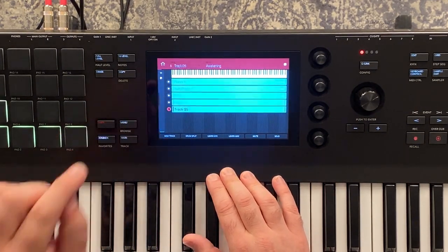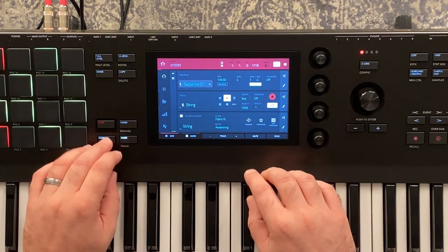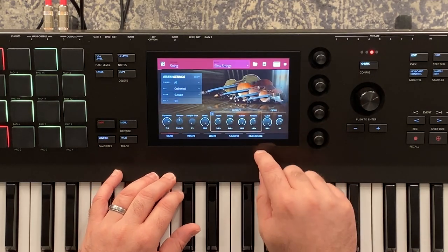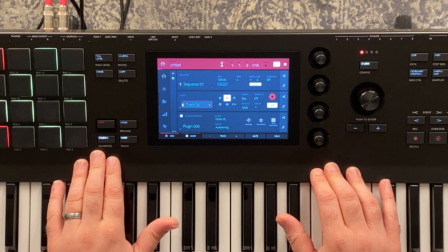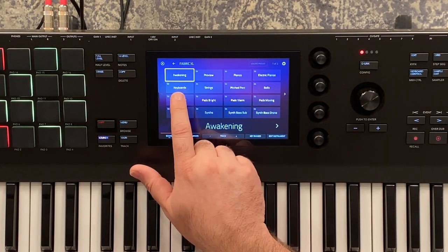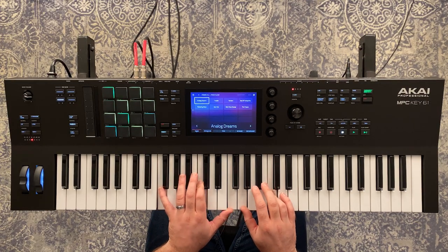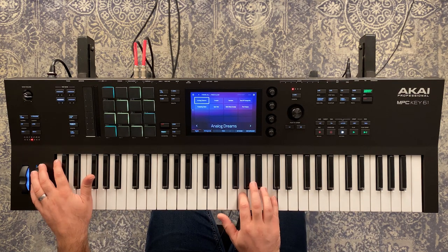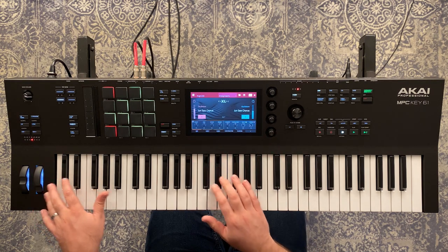Now let's add a new plugin track for strings on track five. Going into our sounds — studio strings, orchestral, slow strings. I like to bring the ambient reverb up just a little. You can use the modulation wheel to kind of swell it in — beautiful. Let's set up one more track. Going into Fabric and choosing a slow pad, let's pick a pad here — I like that one. Kind of bring it in.